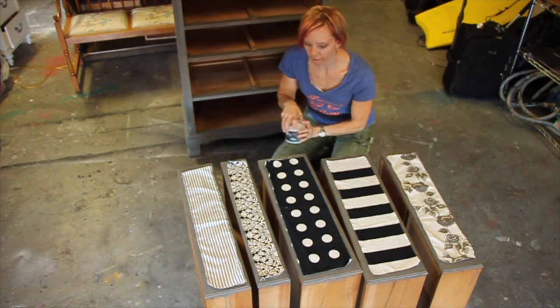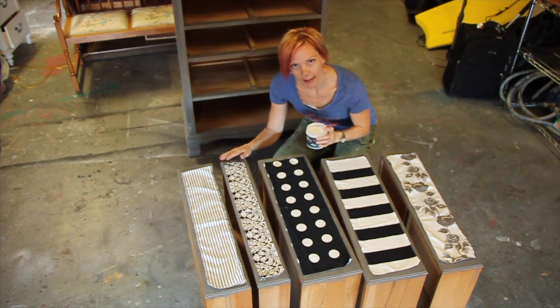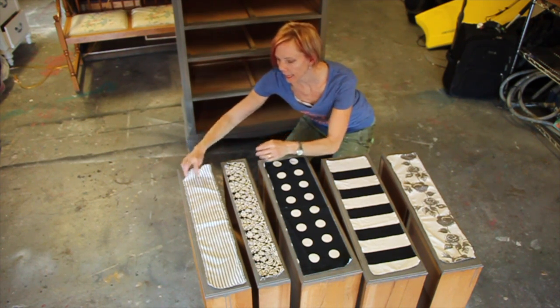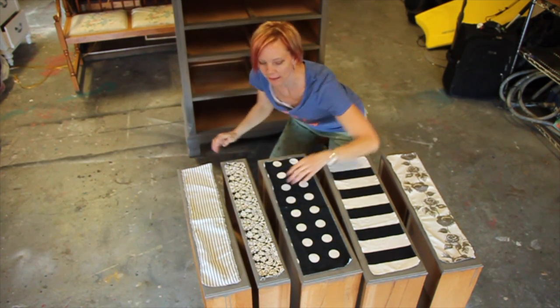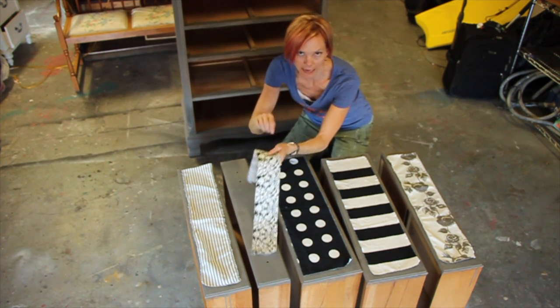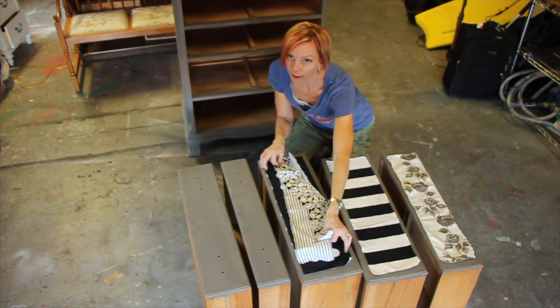I've cut out all the fabric and I've done a dry fit, so now I'm going to go ahead and iron it. What I've done instead of just cutting it is I've actually torn it — cut and then ripped each piece because I want a frayed edge, and you can accentuate this by taking a pen and picking at the edge. So I'm going to go ahead and iron all of these.